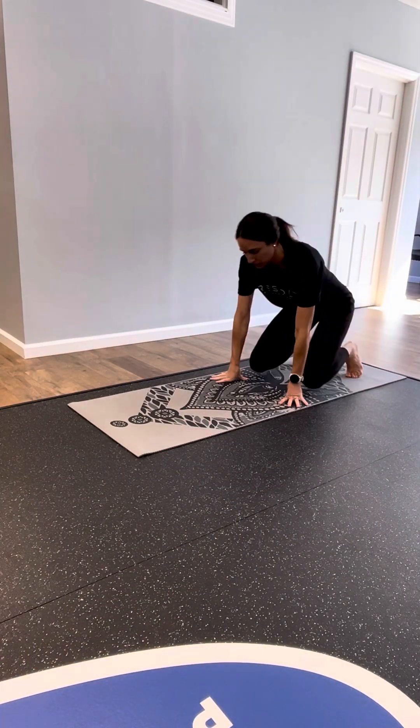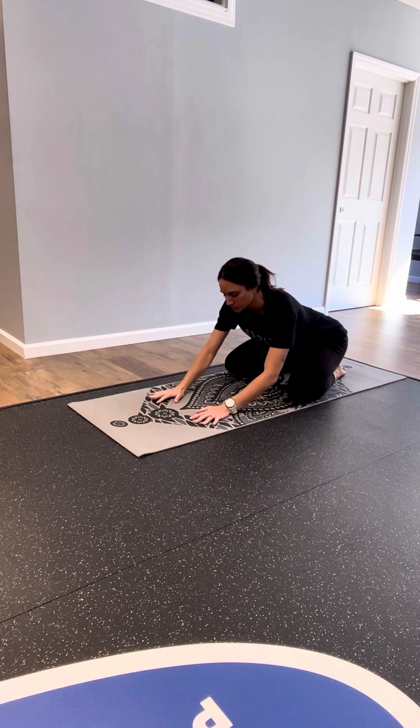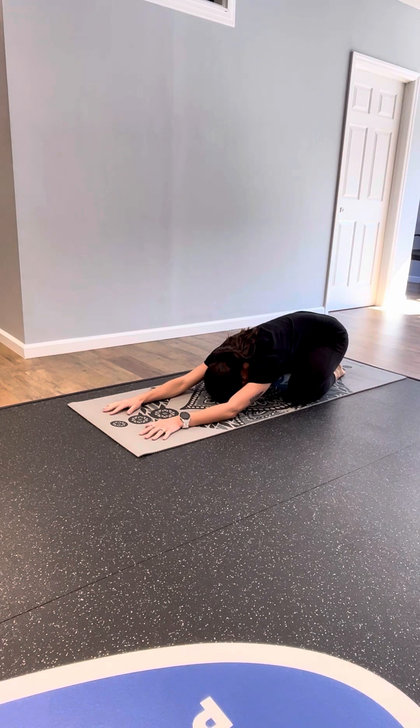We're going to start in Child's Pose. Knees are wide on the mat, toes can come to touch, hips sink back, arms reach long, forehead down to the mat. Just begin to focus on your breathing.